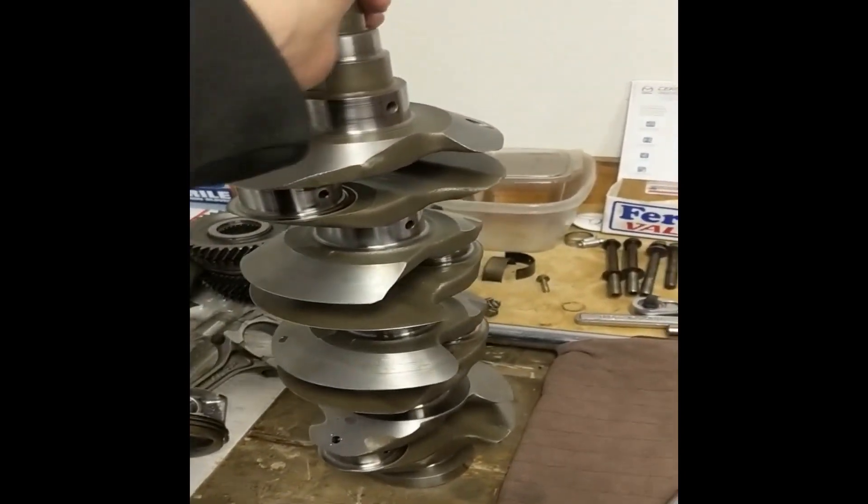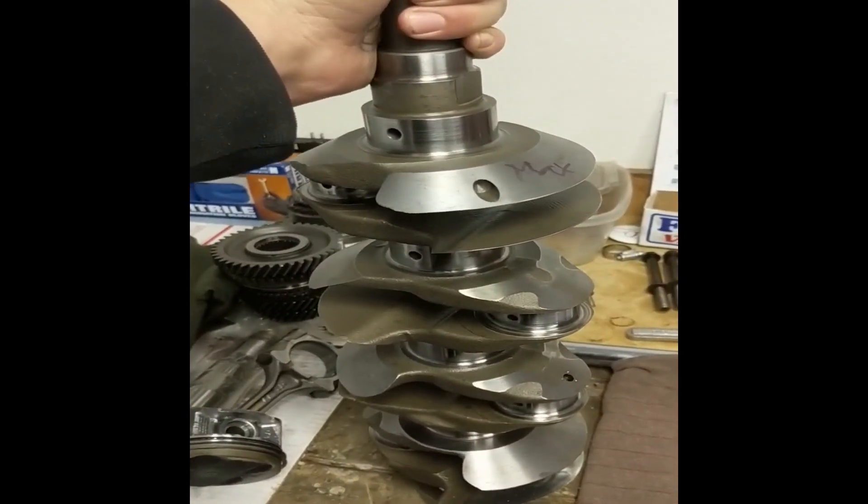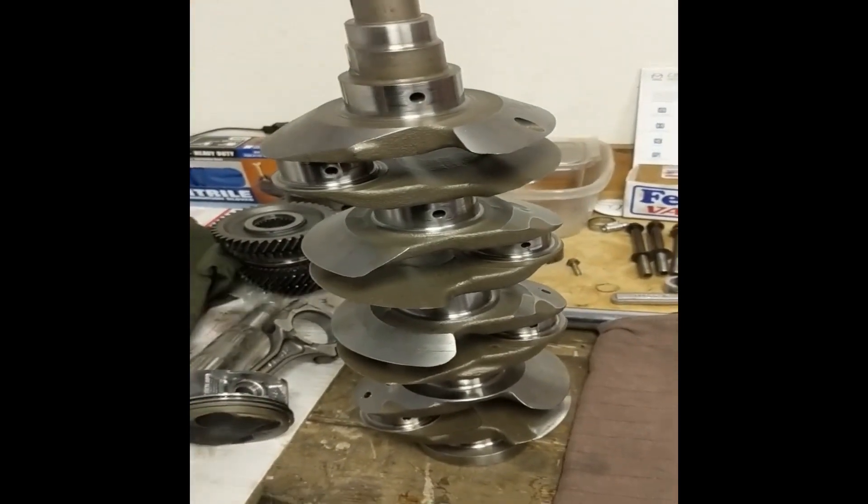Just wanted to highlight that just because it looks shiny doesn't mean it's good to go. Unfortunately, this is a nice knife-edge crank that someone had, and now it's gonna go into the scrap bin.